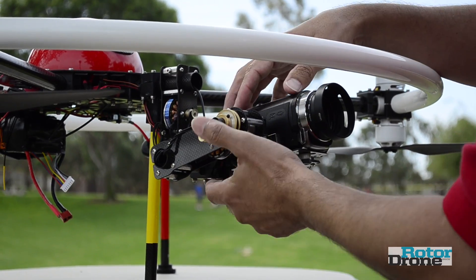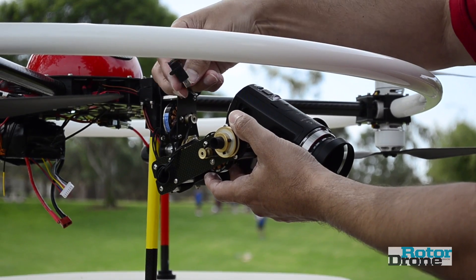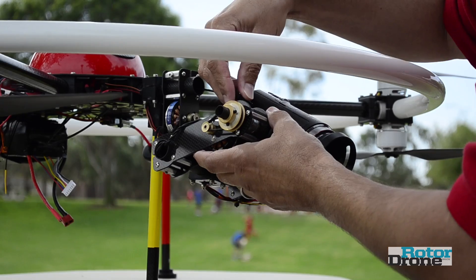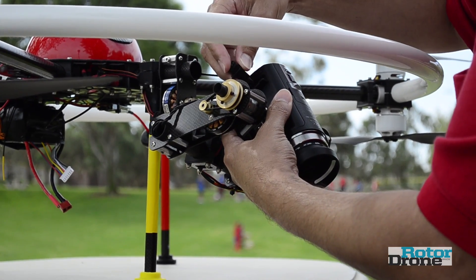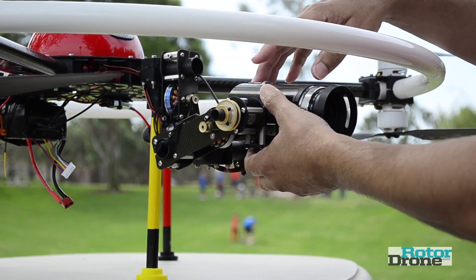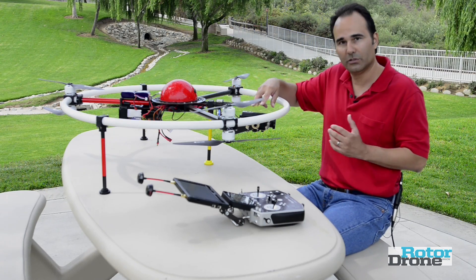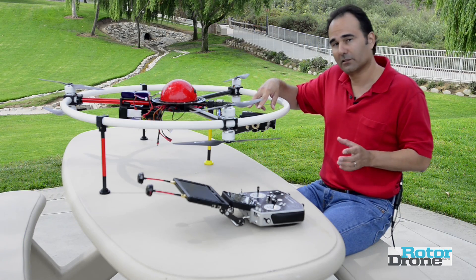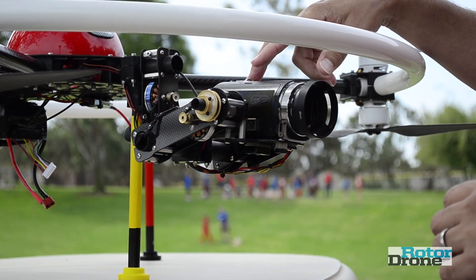You can see in this case I have TTL, or through the lens output. I've actually spliced into the micro USB cable, with a connection where I can connect the camera directly to my video downlink and get a signal. With this camera I also have a zoom option, so I'm able to zoom the image to my preference for the particular filming I'm doing. It's a great option to have.